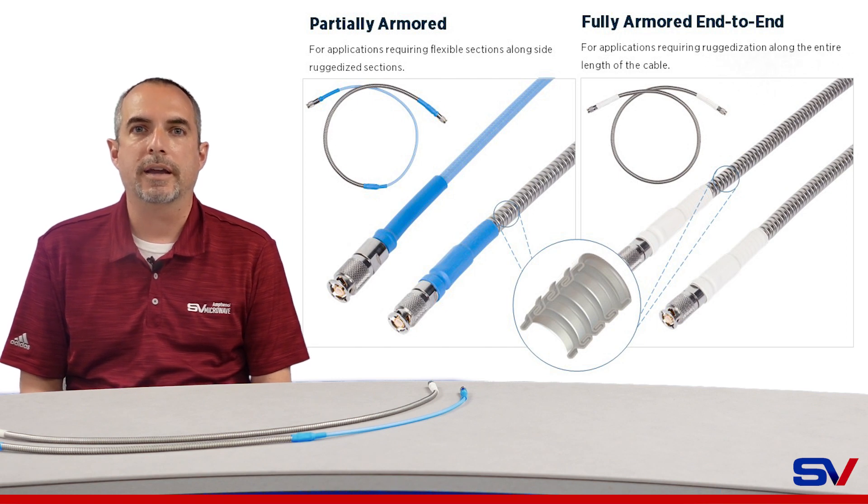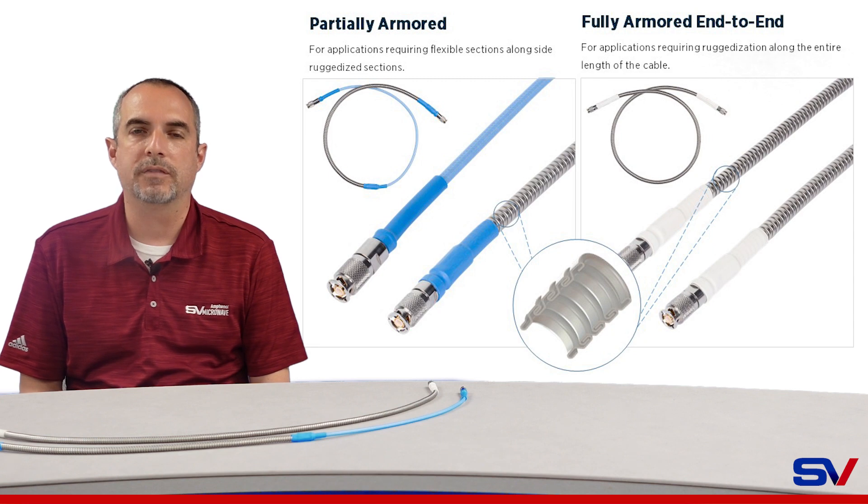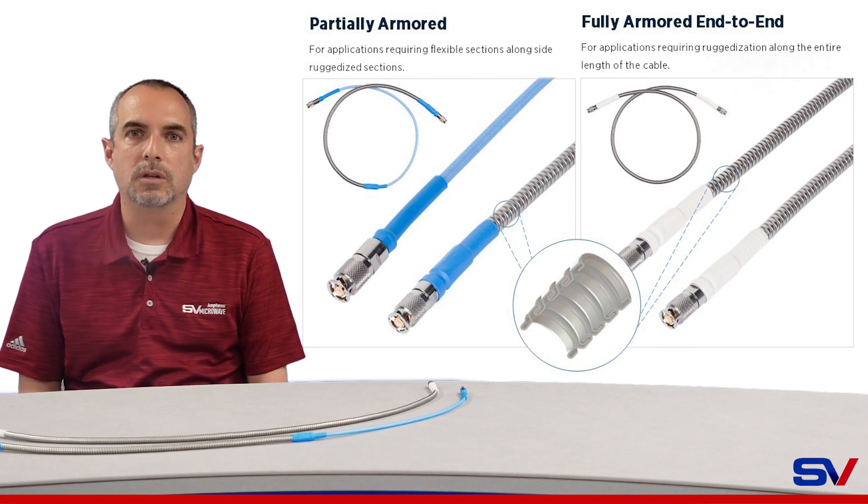SV now offers an interlocking stainless steel crush resistant outer armor for our most popular RF cable types. These are able to handle loads of greater than 1,000 pounds. SV's armored cable assemblies are an ideal choice for any harsh environments such as industrial, military, or ground-based deployable systems.